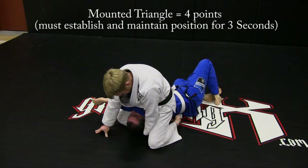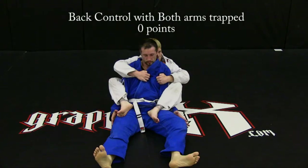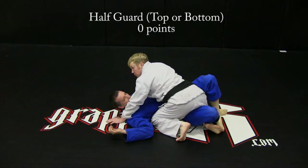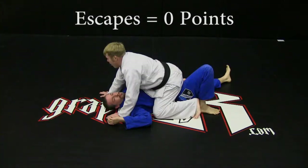Mounted triangle: four points. Back control with feet crossed: no points. Back control with body triangle: no points. Back control with both arms trapped: no points. Full guard: no points. Half guard: no points. No points are awarded for escapes from dominant positions.